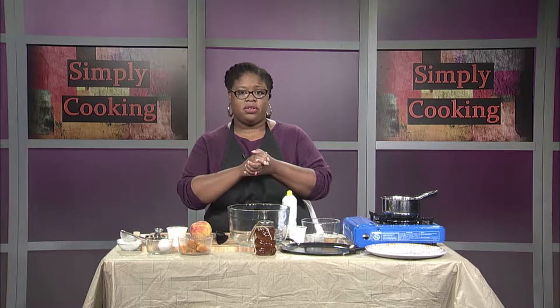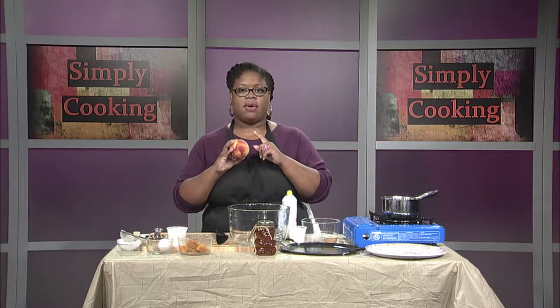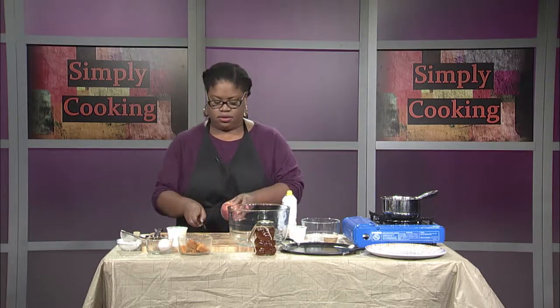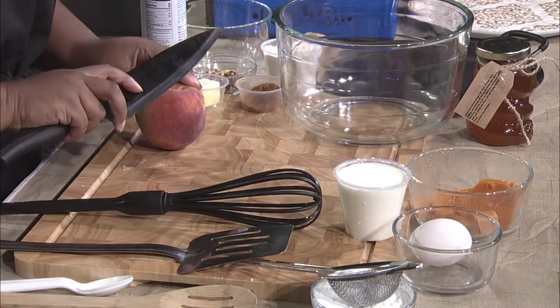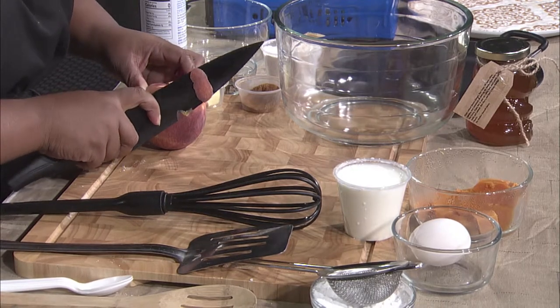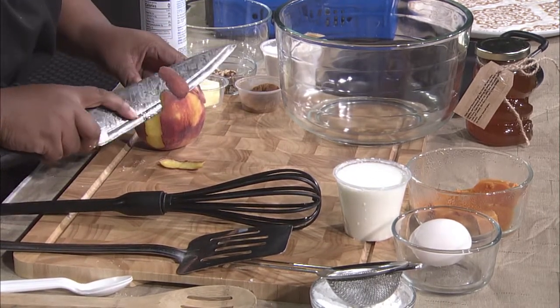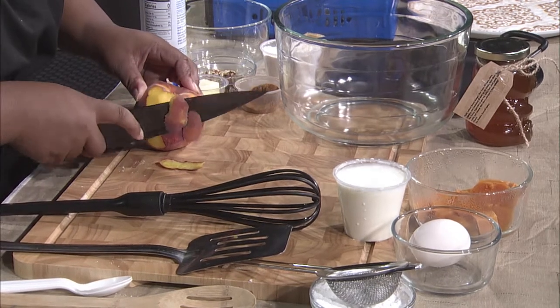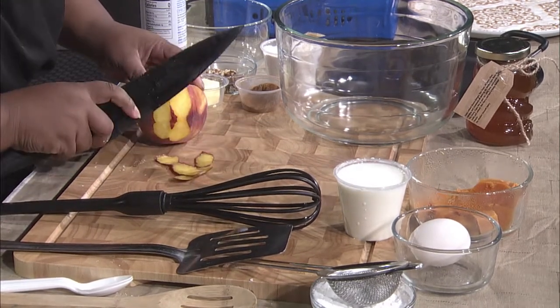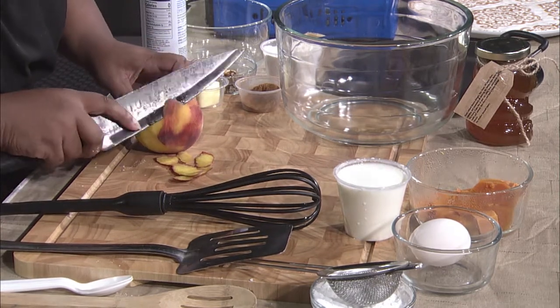The first thing we're going to do is work on our peach. This has already been washed, so we're going to go ahead and start peeling our peach. I love peaches because they are pretty sweet. When we get towards the end of the season like this, you're getting that last bit of sweetness in your peaches. So I'm going to enjoy this.